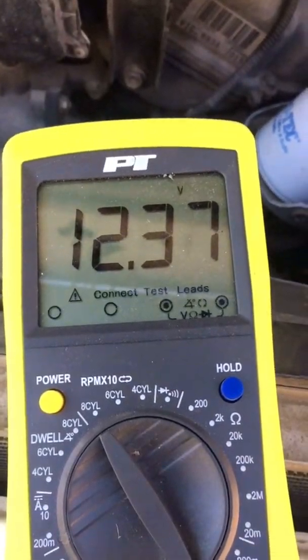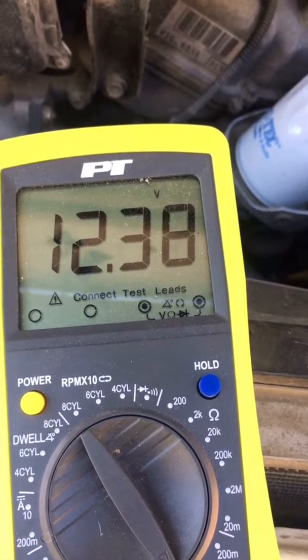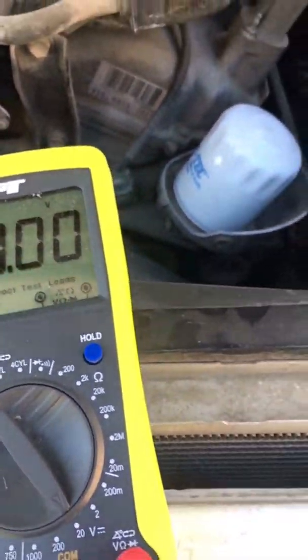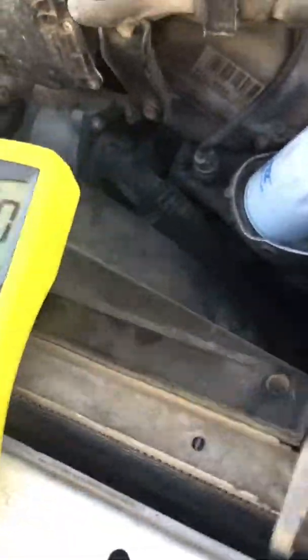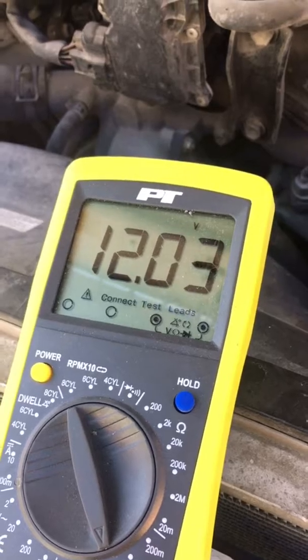That's showing us our positive there. Battery has 12.37 volts, which is a little low. So now we'll start the vehicle. We've started the vehicle, now it's running to get the motor going. We'll put this back on there. We're at 12.3 volts.